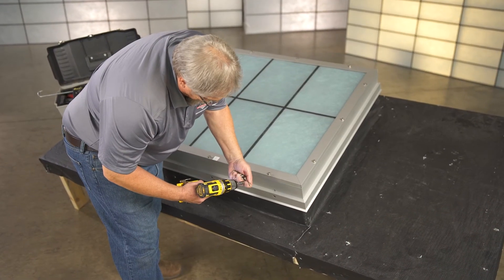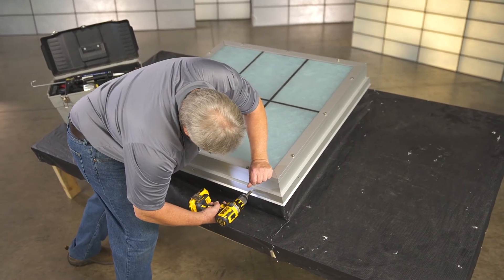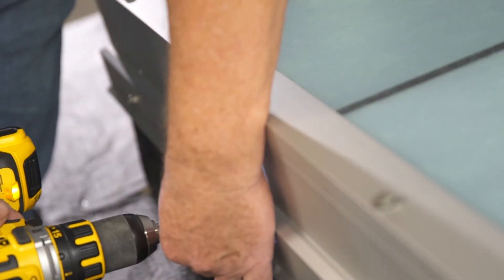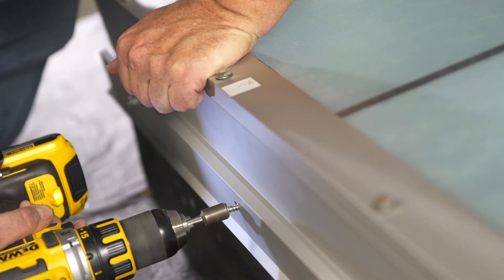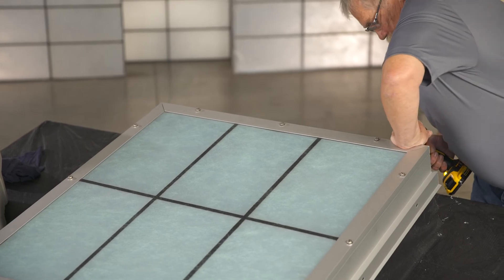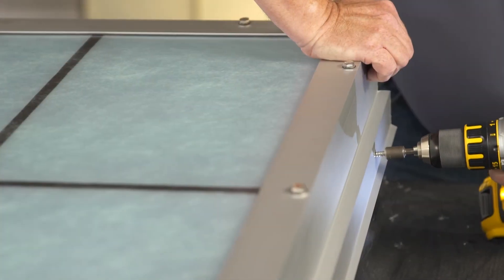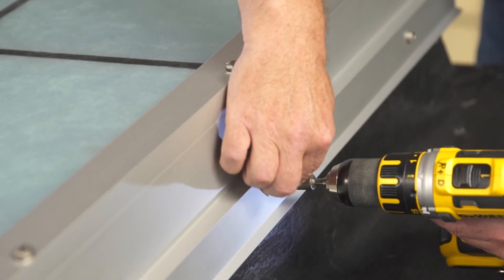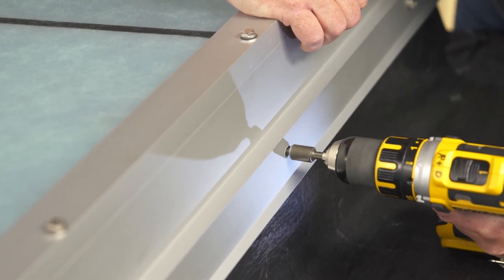Insert the next screw into the adjacent sill corner and repeat the process, making sure to apply gentle downward pressure. Next find the closest pre-drilled hole to the center of the skylight along the sill side and insert a screw into the curb. Then secure the opposite corners at the head of the skylight, again applying gentle downward pressure to each corner as you insert the screws. Now insert screws at the midpoint of each upslope side of the skylight, again using downward pressure as you insert the screws.